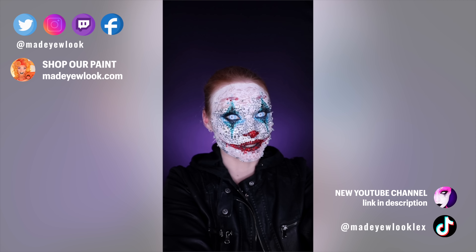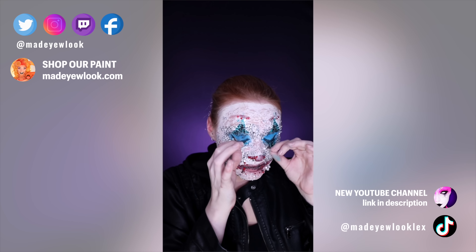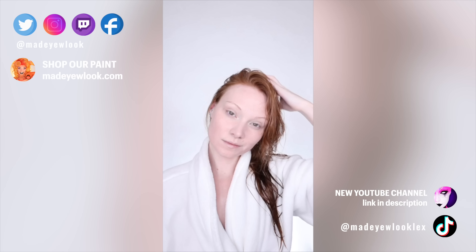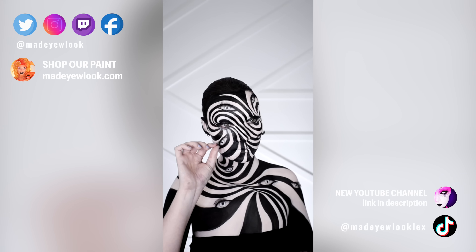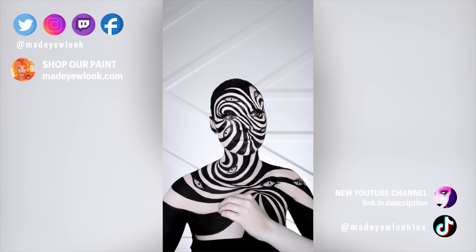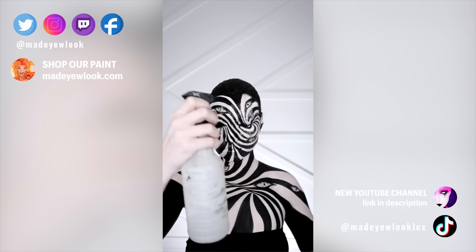I feel like this is extra spooky. It's not every day you see someone ripping eyelashes off of their cheeks. I'm just using water in my water bottle to wet down all of the body paint just to get it to be one big mush.